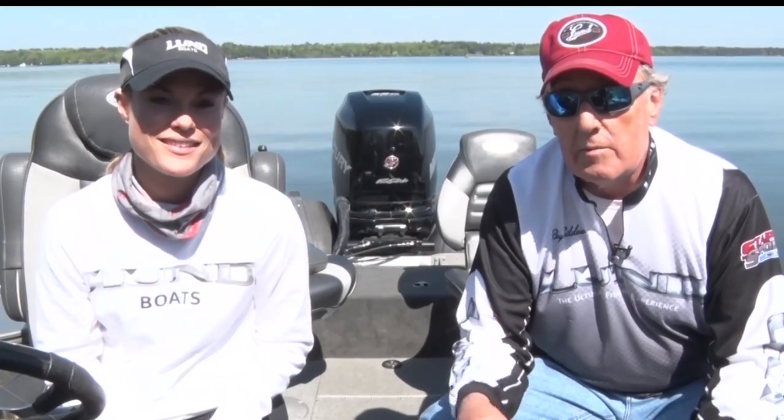Today we're going to talk a little bit about bobbers. If you've been in the bobber shop you can see how many hundreds of them there are. How do you decide what kind of bobber to use under what circumstance? So we're going to talk a little bit about that.